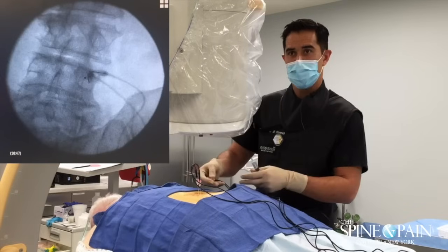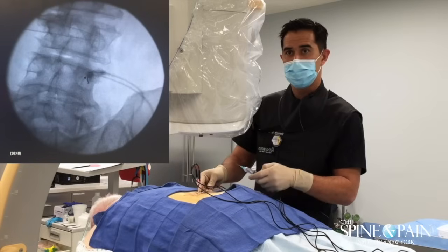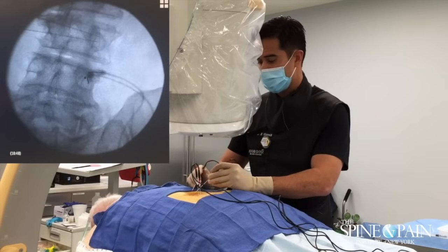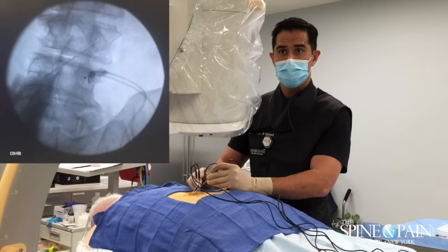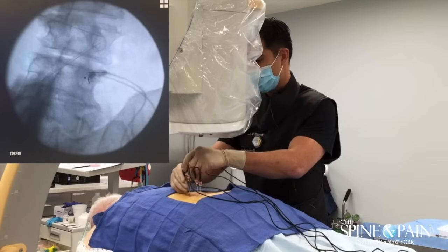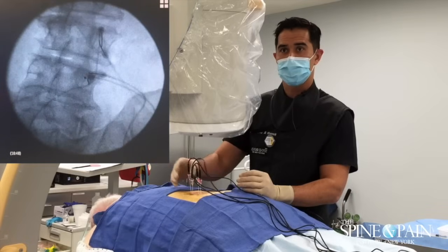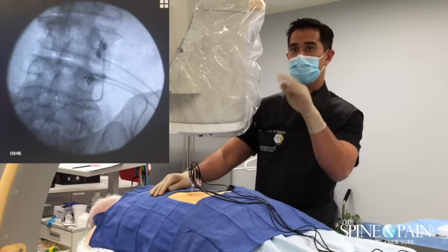We're doing the same thing with this level here — it's the level of the pedicle. That circle you see is actually the three-dimensional view of the pedicle underneath what we're doing. That's the marker, so we're at the upper right-hand corner of it. Again, same thing, and we'll oblique the camera for a second.